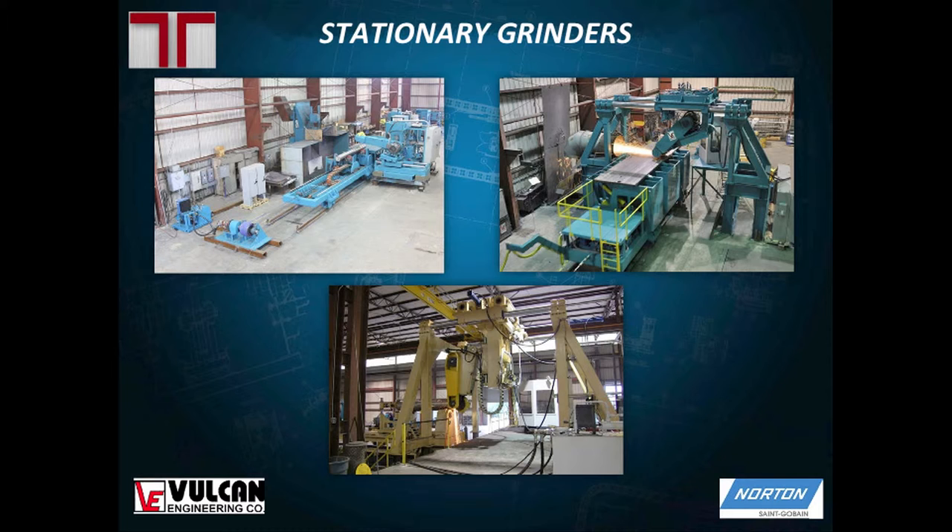The stationary grinder is also more rigid, which matters when grinding titanium — a really hard material that puts these machines through a beating, so you need something that can withstand that kind of abuse. There's also what we call an end grinder, which grinds basically the ends of the ingots.